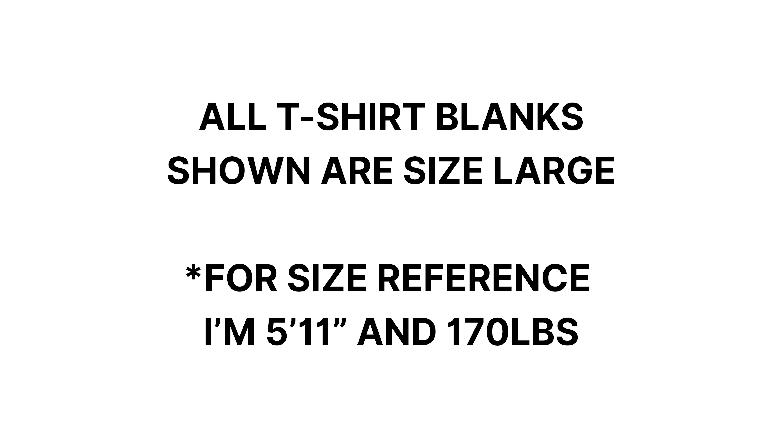All t-shirt blanks shown are in size large, and for reference I'm about 5'11" and 170 pounds.